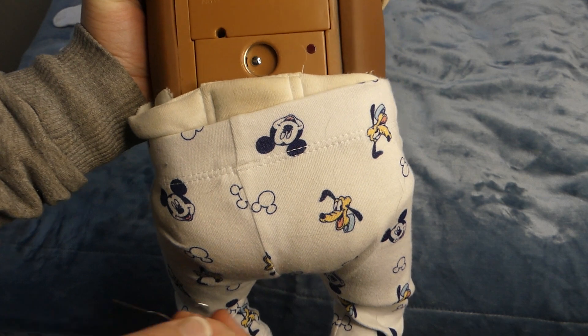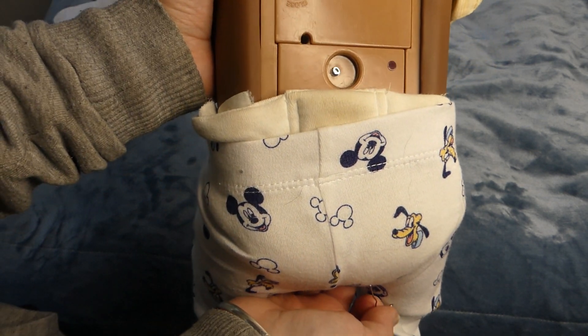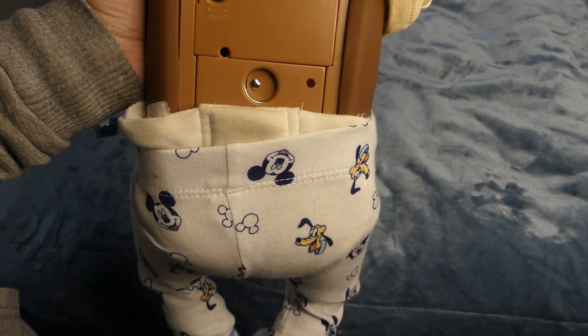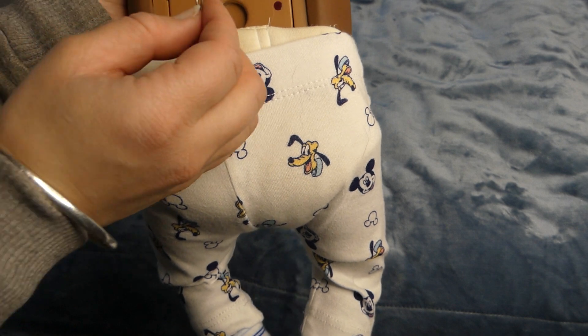It is very important that you are very gentle with this button, as I have replaced these buttons before and they seem to break easily just because people have jammed whatever they can find in them. So we are going to press this in and hold it for 6 beeps.